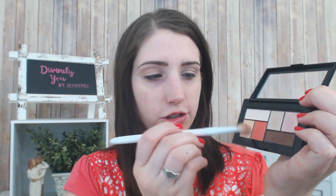This is a really light shade so it doesn't show up a ton, but that's okay — it doesn't have to. The idea is to really be able to transition each color. Now I'm going to go into this coral shade right here and put this on the lid.